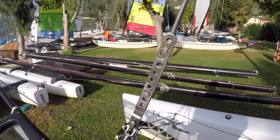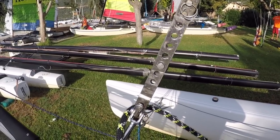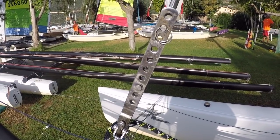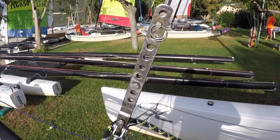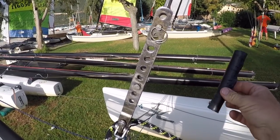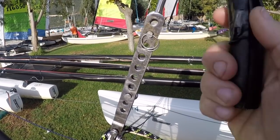On the front of your boat you might have a chain plate like this which has got many pieces on it which could snag your spinnaker, potentially putting a hole in it.